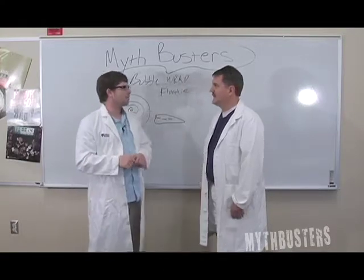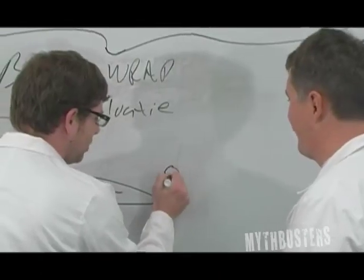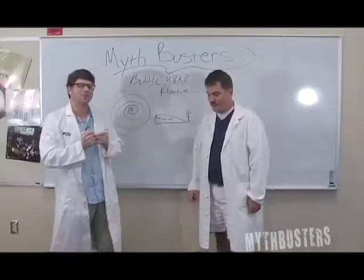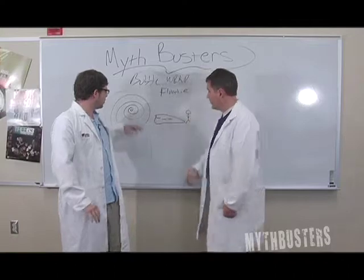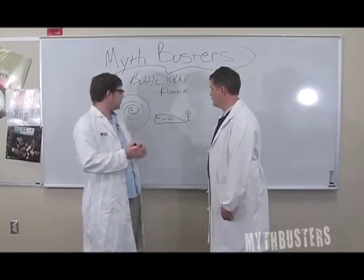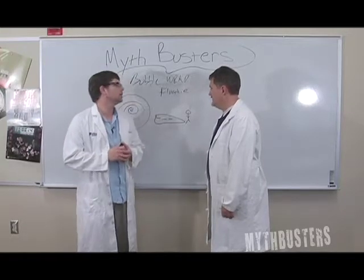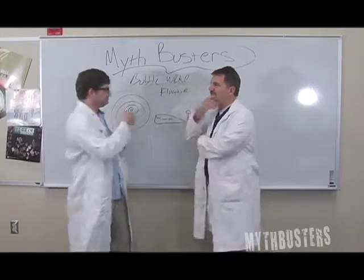I have very sensitive clothes. So we'll definitely have to have somebody we can throw in there. Now here's the deal — humans float, we're naturally buoyant. Yeah, that's true, so it can't just be whether or not we float. They'll float without bubble wrap, so maybe somebody can sit on them.